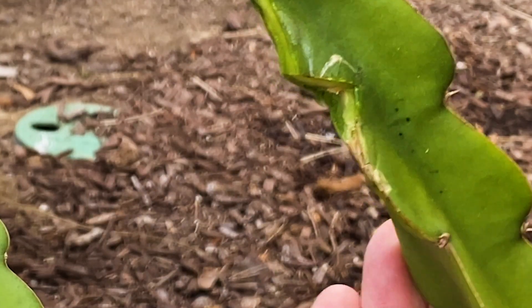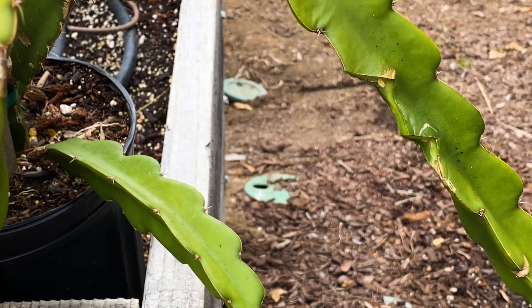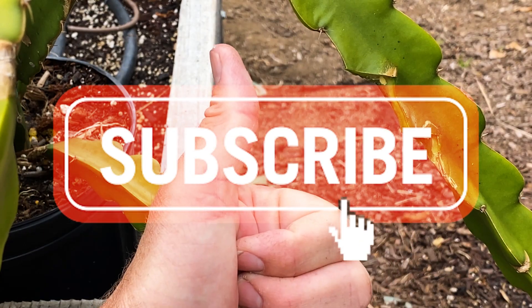There it is! Give us a like and a subscribe. Have yourself a wonderful day and take care.